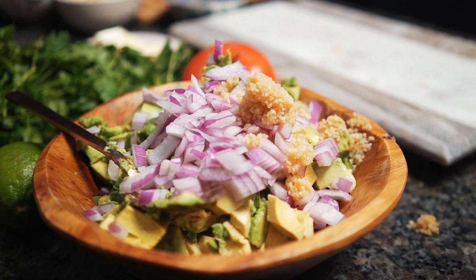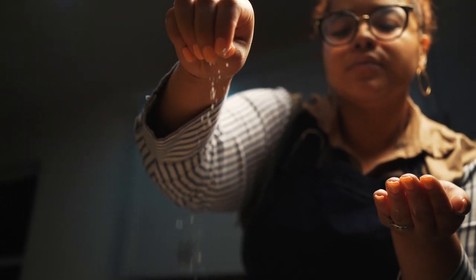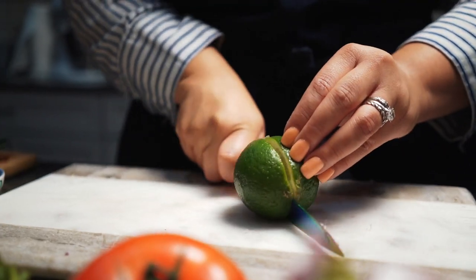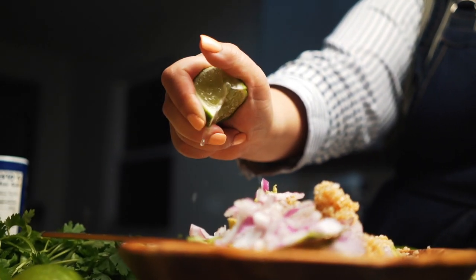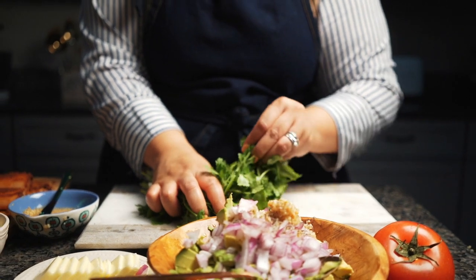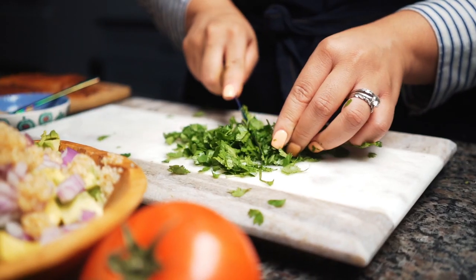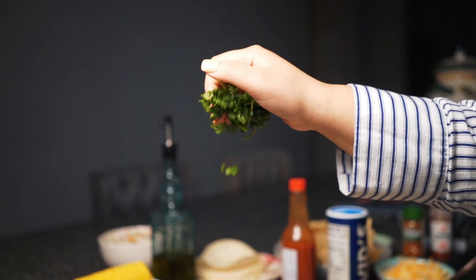Add some minced garlic — I've used it in everything, it's just my go-to. Then put some salt on there, it's all to taste, as little or as much as you want, then some pepper. Grab a lime, cut it down the middle, and squeeze that juice in — this is like my signature at this point, I love lime. Then grab some cilantro, roll it all up — this helps when you're cutting it so it's not all over the place — gather all your cilantro and throw it in there.